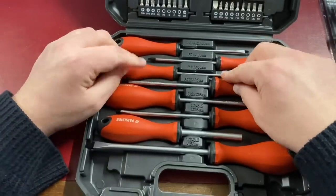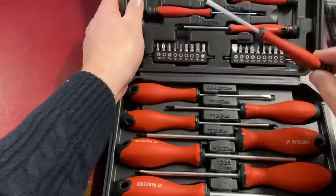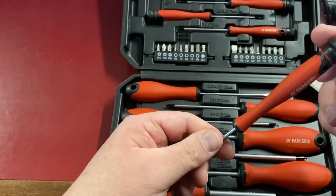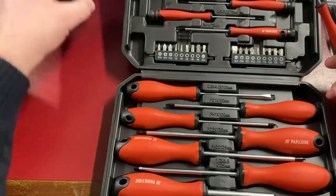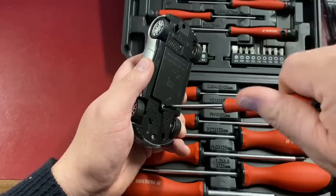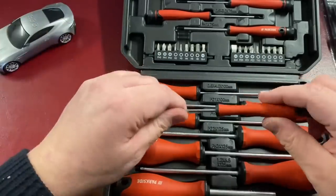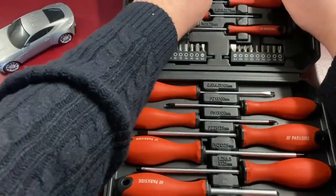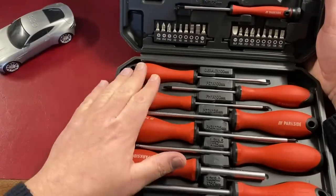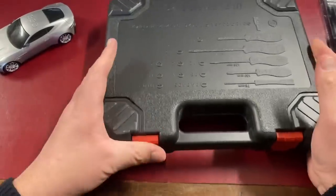That screwdriver set was from Lidl and costs ten pounds. I got it mainly for the smaller screwdrivers for modeling work. They're the same as ones I've had before — with swiveling tops for more miniature work. They feel like very nice quality, with comfortable solid handles. It all comes in a nice sturdy plastic case.